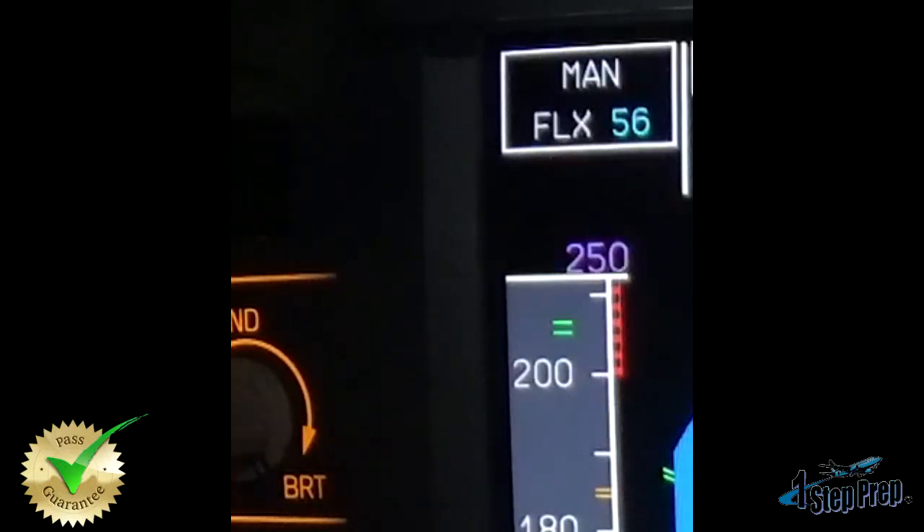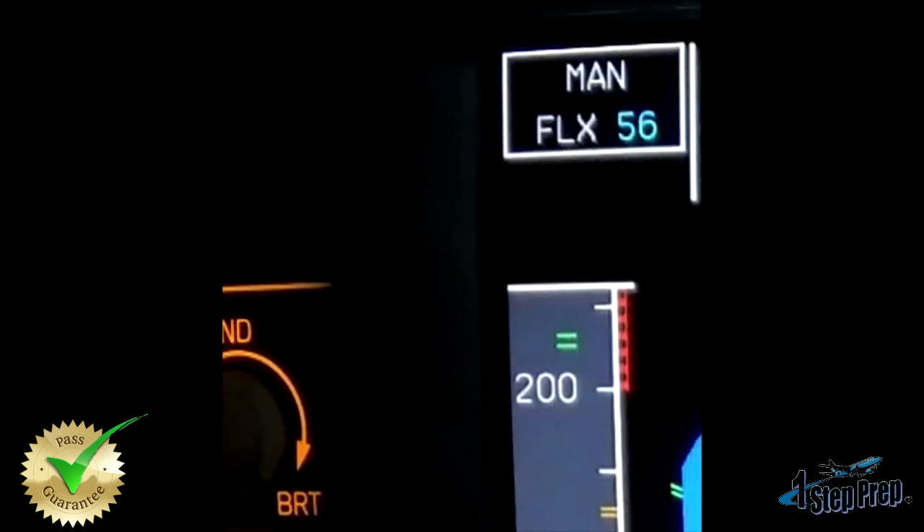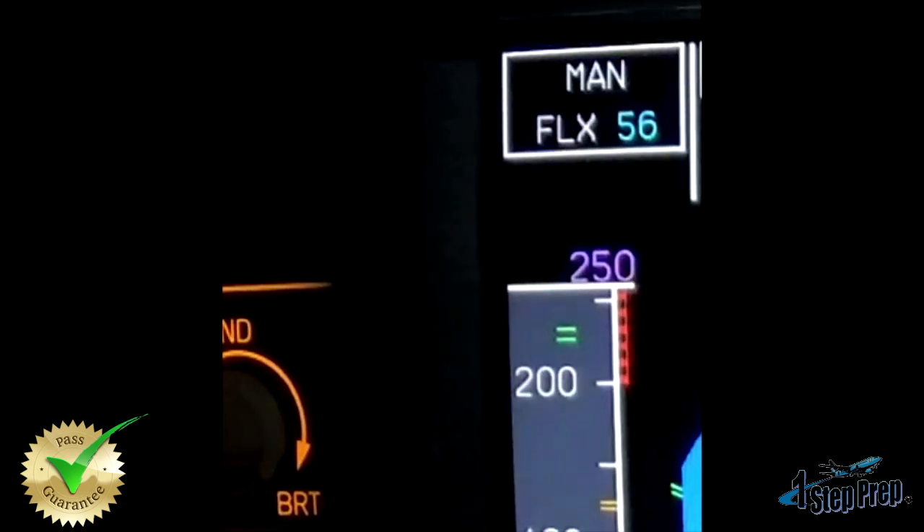And here we're seeing LEVER CLIMB flashing at us, just as you remember from the FMA video. If you haven't gone through that, I do recommend you look at that video first so you understand exactly what LEVER CLIMB is telling us. Remember: anything flashing in column one — which is your auto thrust column — is prompting pilot action. Specifically, we're at the acceleration altitude and the aircraft is prompting the pilot flying to retard those thrust levers back to the climb detent.